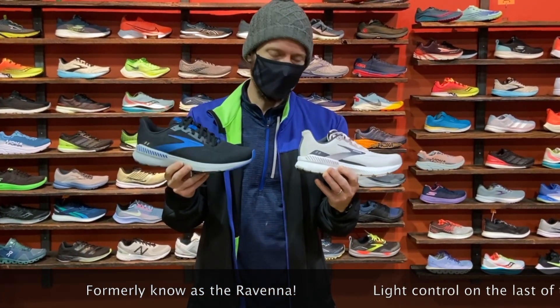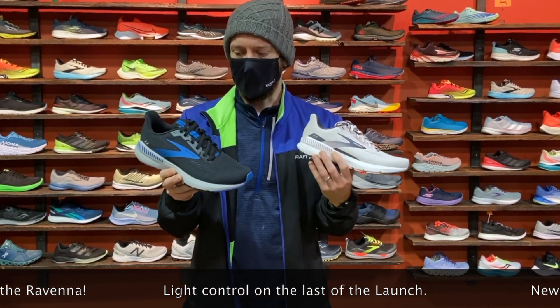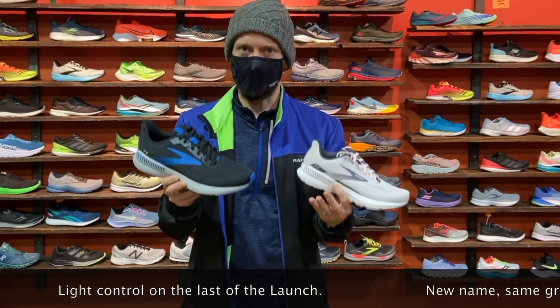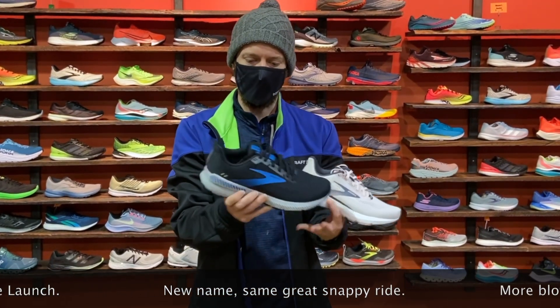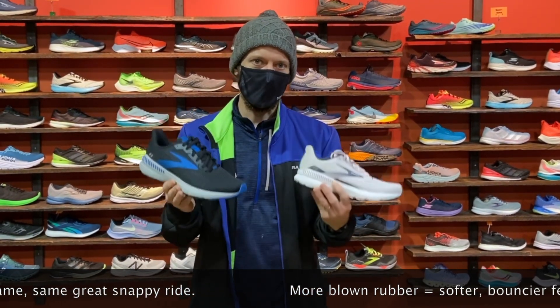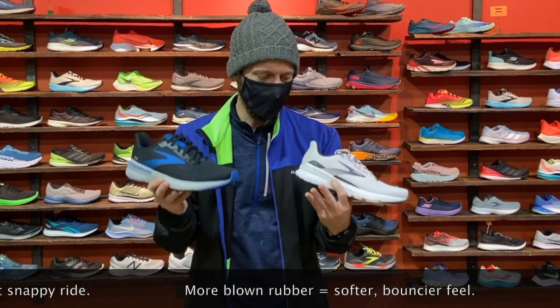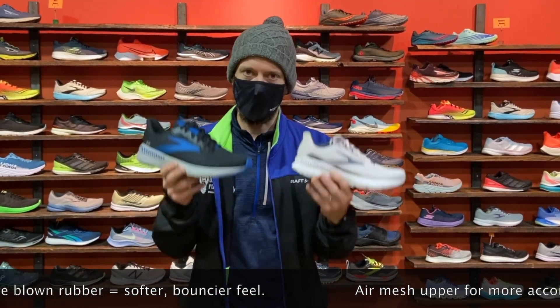Well, this is the updated version of the beloved Brooks Ravenna — that lightweight, light control, fast shoe with still a little bit of extra support. It's continuing with that guide rail system on the medial and lateral side to kind of lock in the foot, but this is built on the same last as the Launch, so Brooks decided to change the name. It might be a little confusing, but it's still going to feel nice and snappy underfoot.